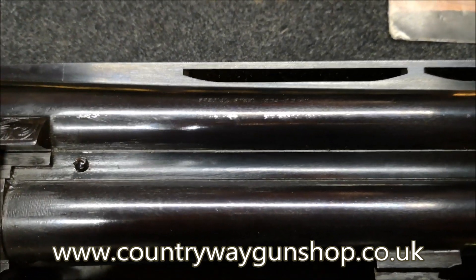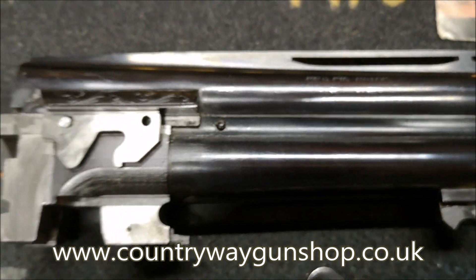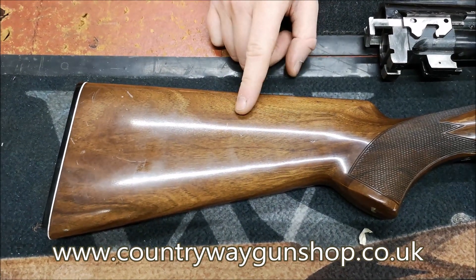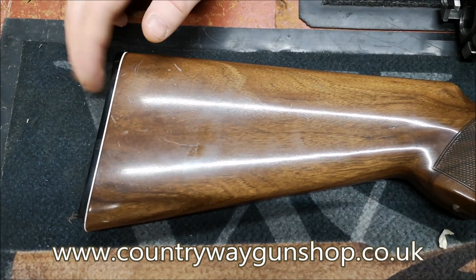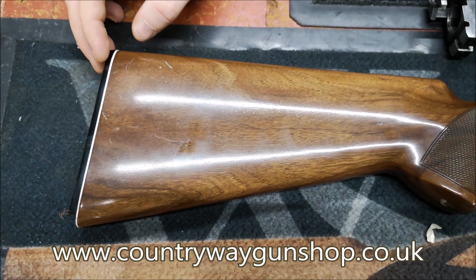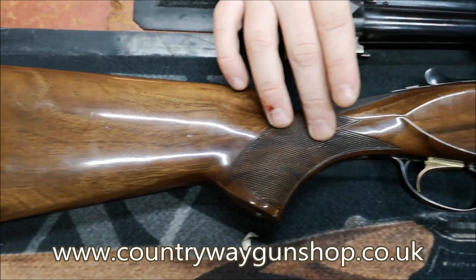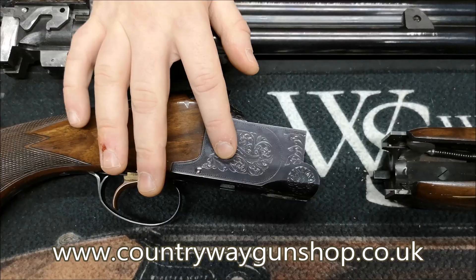We've got a high gloss stock - that is gloss isn't it, where it's shining like that. We've also got a white line and it's not a recoil pad, it's just a Bakelite pad at the back of it. Bakelite is a polite way of saying plastic - some people say ebony, but it won't be ebony. So: high gloss stock, hand-checkered, deep black barrels, deep black action with hand-cut engraving.